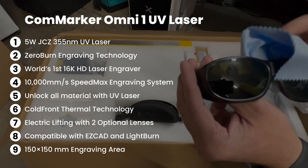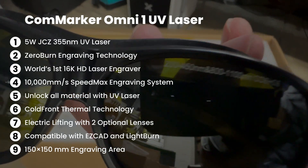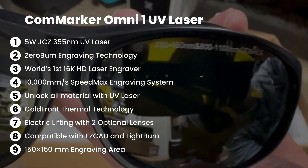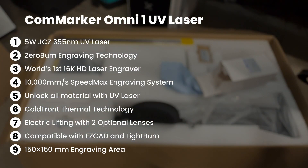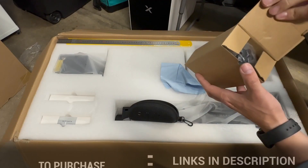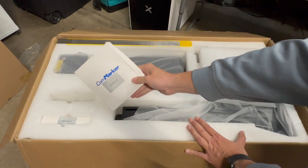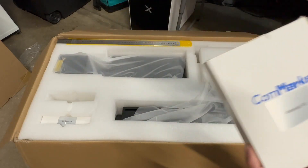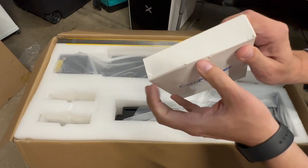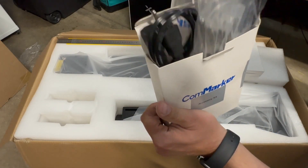It has a 150 by 150mm engraving area. As I'm unpacking this machine, I notice that companies are starting to provide real safety glasses — they are certified and offer protection for the wavelength of the machine. I'm glad to see that they're finally getting rid of those garbage cheap glasses that don't protect anything. It does come with a lifting table, a materials kit for testing, an accessory kit, power cable, and Allen keys.